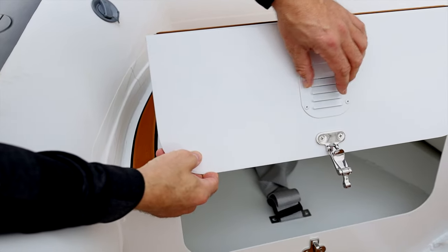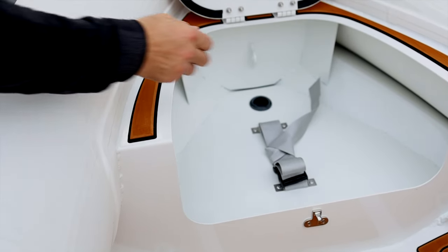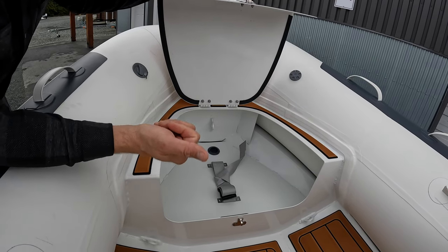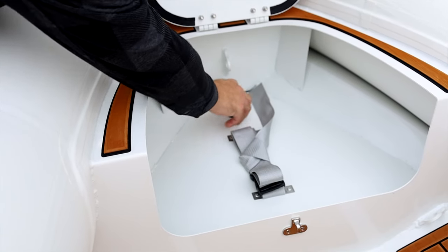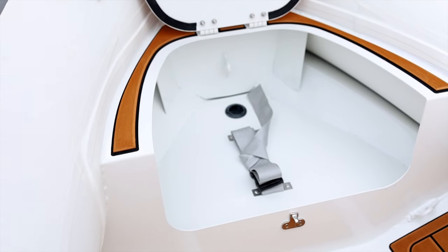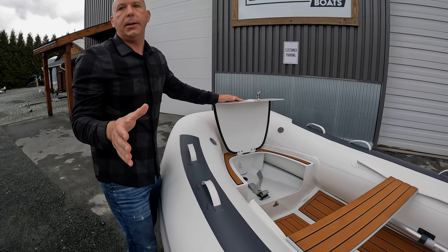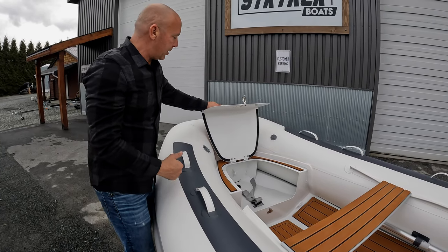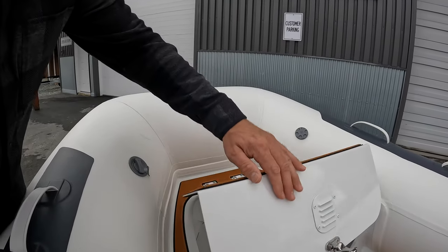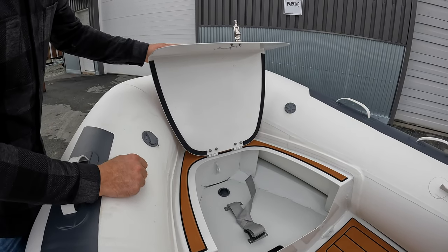This bow locker also doubles as a fuel storage area. We include a fuel storage tie-down as well as a vented compartment to ensure air circulates in there. There's a grommet at the front with a channel that runs all the way to the back so you can hook up your fuel line to your outboard, giving a nice clean look with everything tucked away neatly. There's also a water gasket on the outside so the lid doesn't make noise when you set it down, plus nice stainless steel latching.